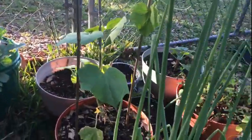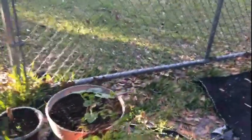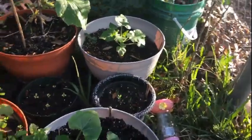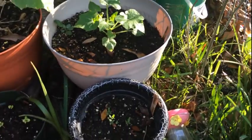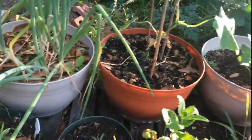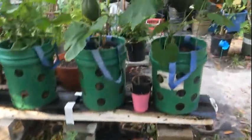I stuck a cucumber in this one that I did not want to throw away — it was starting to dry out on me. The squash that I put in these at the last minute were trying to go out, but they're doing really good now. I had to go ahead and give them a good dose of fertilizer. Those are my lavender plants and some basil I stuck down there yesterday. My rosemary is coming along really well.